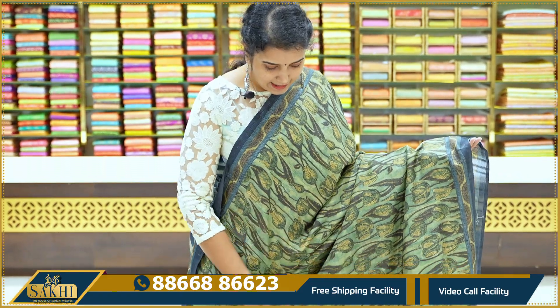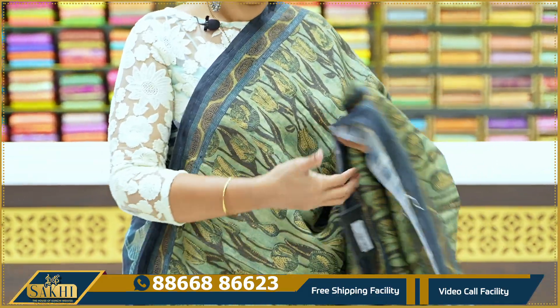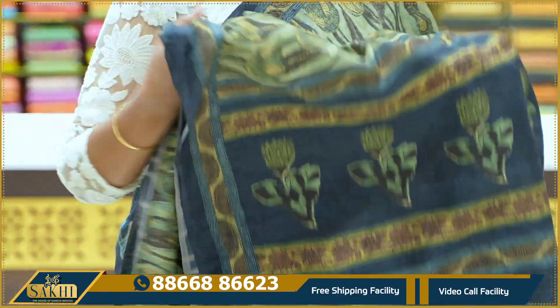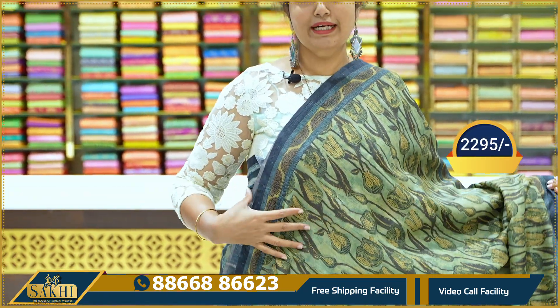Next sari: olive green and blue color combination. We have a floral print with borders, also a plain border. The blouse is plain. Price: 2,295.